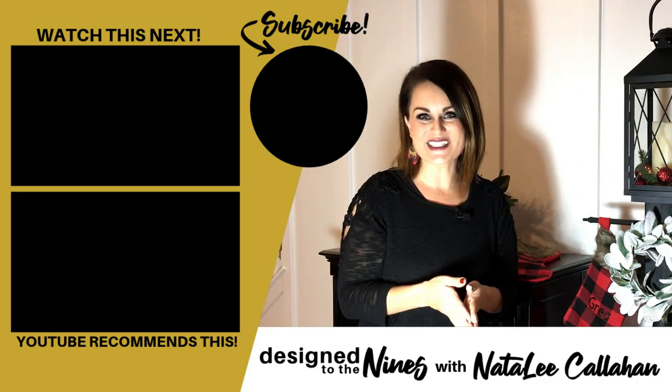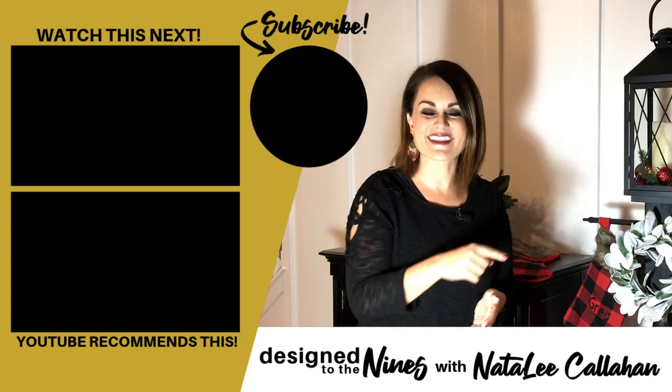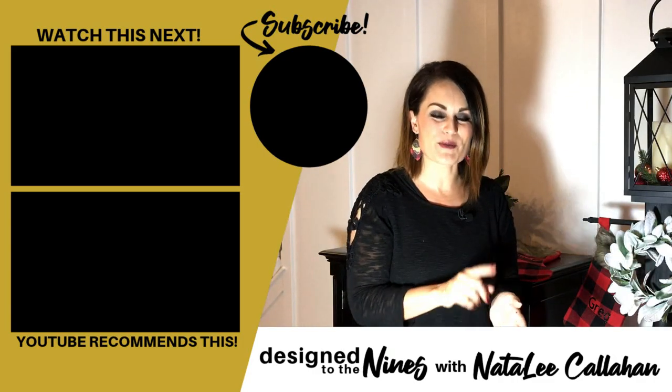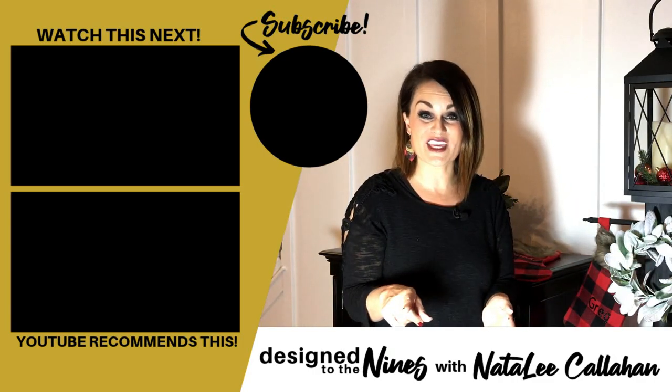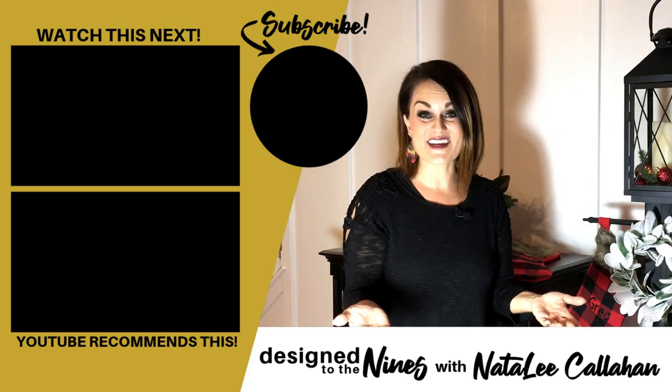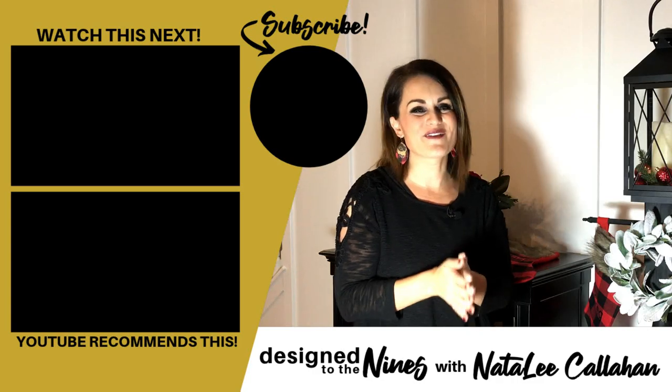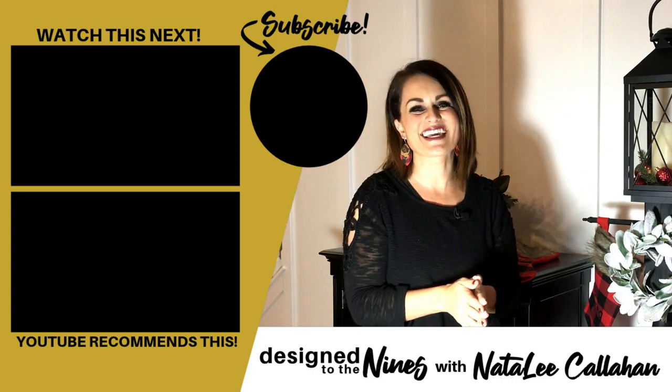The possibilities of the Cricut machine are endless. Thank you so much for watching — if you enjoyed today's episode, let me know by hitting the like button. If you haven't already, please consider subscribing to my channel and turning on the bell notification so you don't miss any of my episodes. I hope you learned something new today and have a fabulous and wonderful day — see you next time!